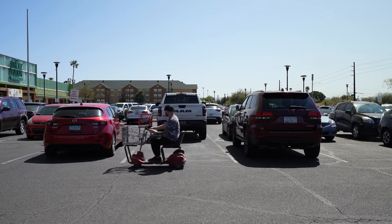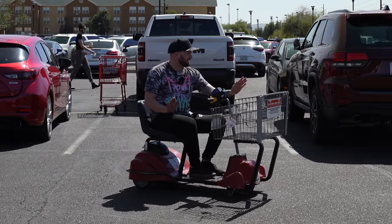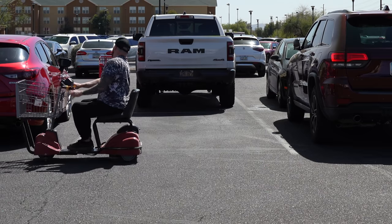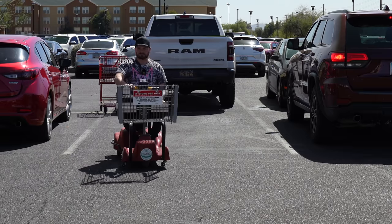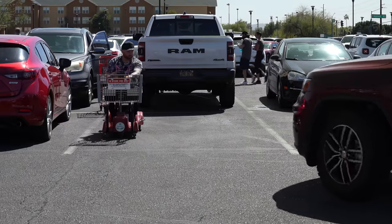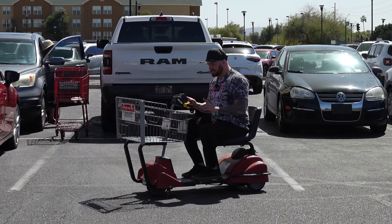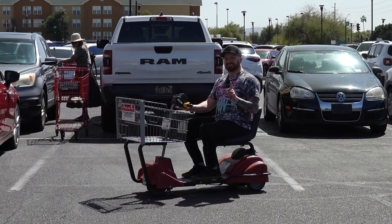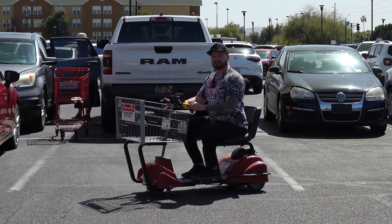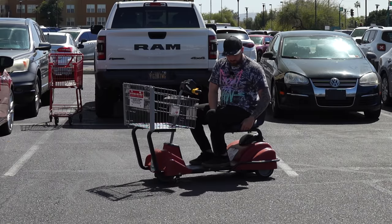Our final stop is at Trader Joe's and this one is just a newer version of the one we had at Sprouts. This is my last stop because it's a Friday afternoon and this parking lot is starting to get sketchy. This one feels the most compact and has the quietest little horn — and is the least embarrassing when reversing. Listen to this: so pleasant, just a little beep beep beep. I do not feel like heavy operating equipment.